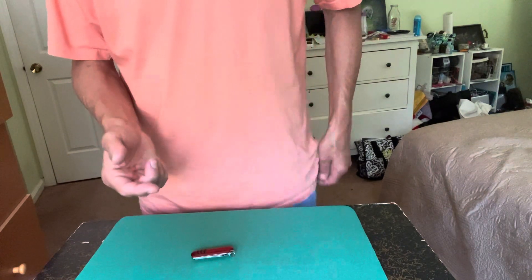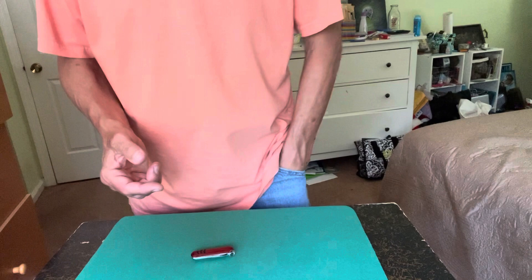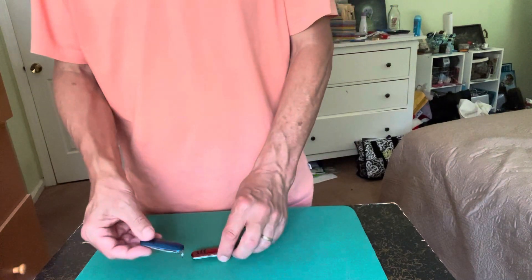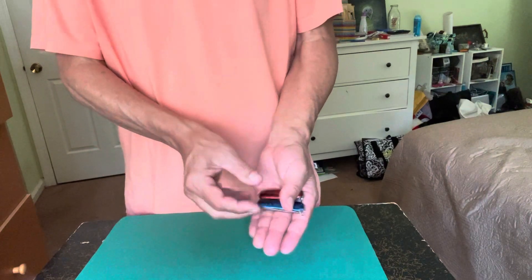You see, there's actually an extra knife you weren't aware of. I just switched it for this blue knife. But you can do something strange with the two knives as well.